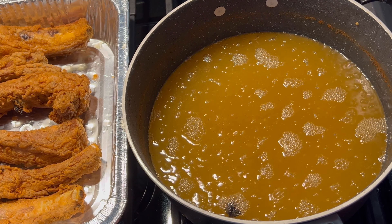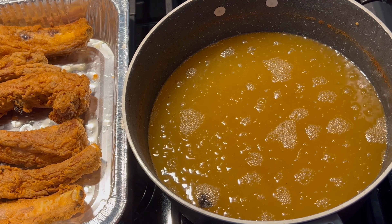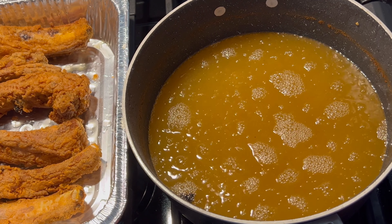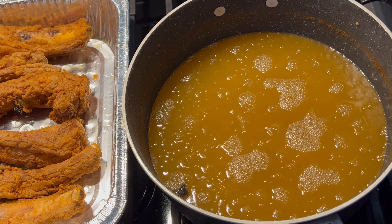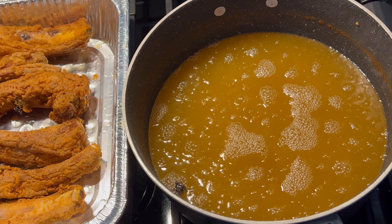See how that looks — it's about ready to come out. I'm going to check all of them and put them in the little pan I have with the rack until I get all of my ribs fried. Then I'll start making the base of my gravy and start to smother them. I just want to show you how it works.